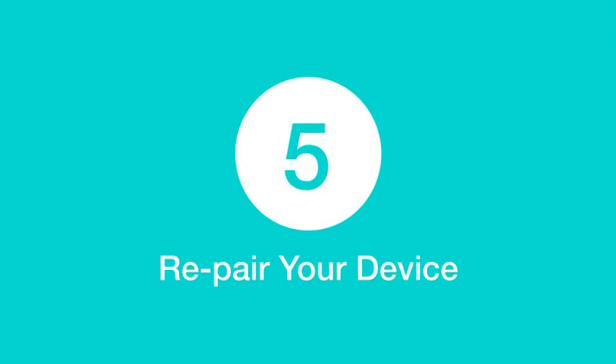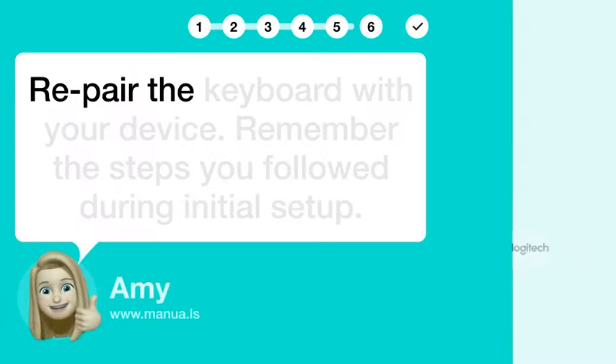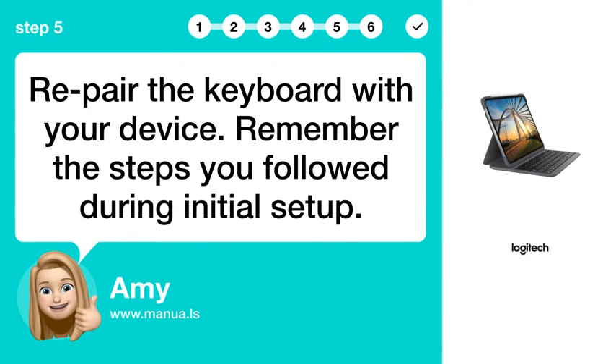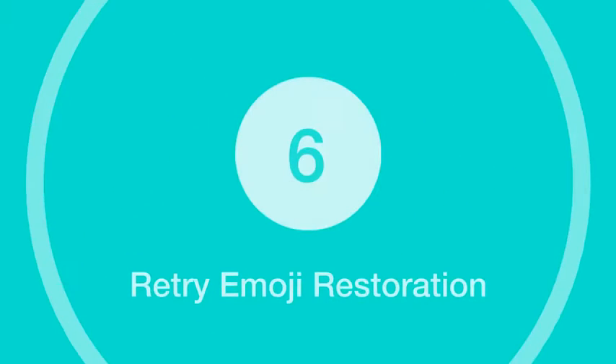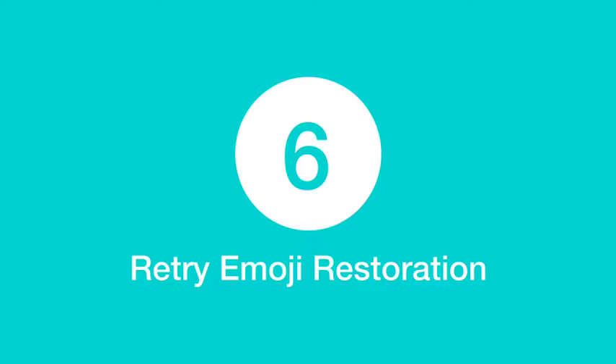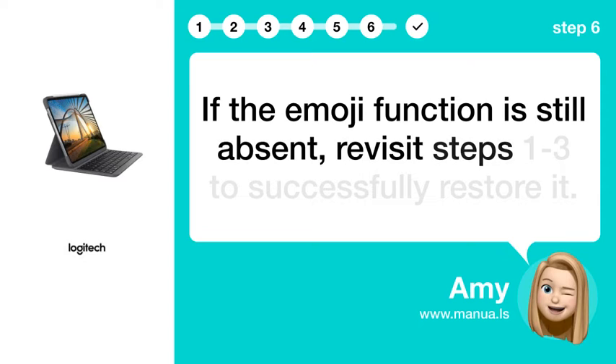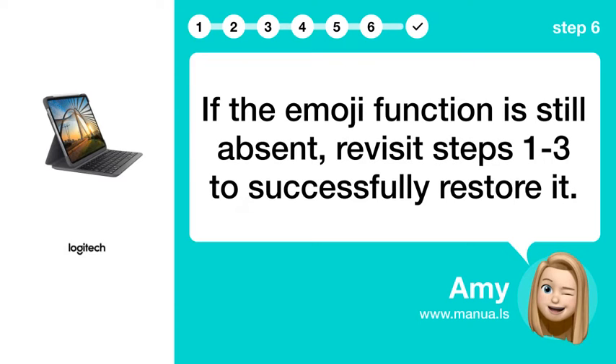Step 5: Repair your device. Repair the keyboard with your device — remember the steps you followed during initial setup. Step 6: Retry Emoji Restoration. If the emoji function is still absent, revisit steps 1 through 3 to successfully restore it.